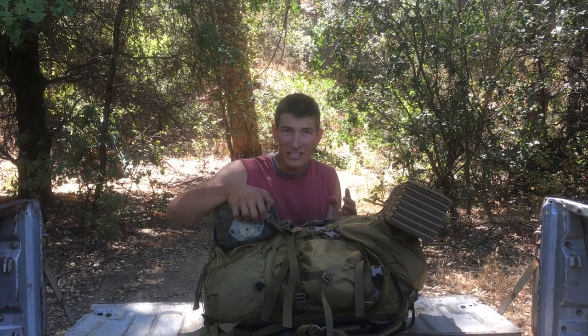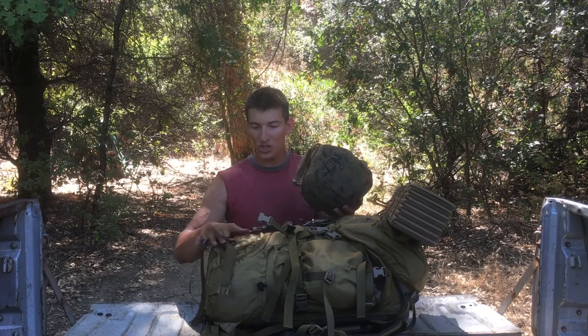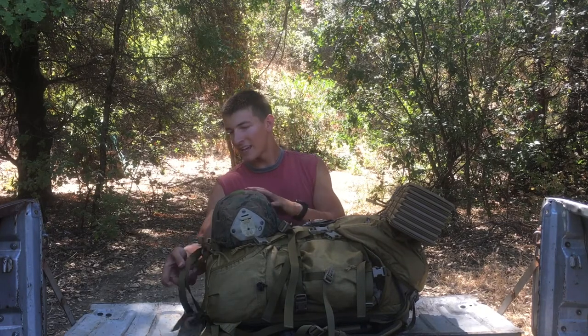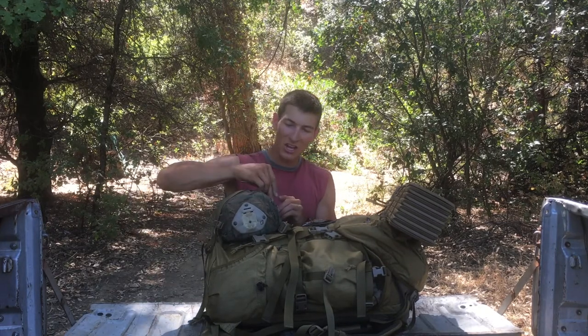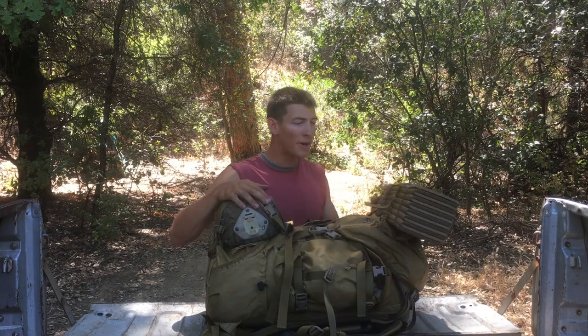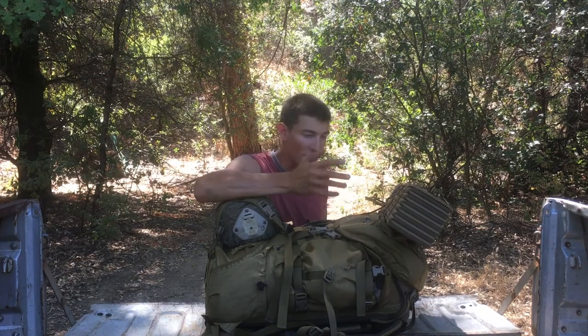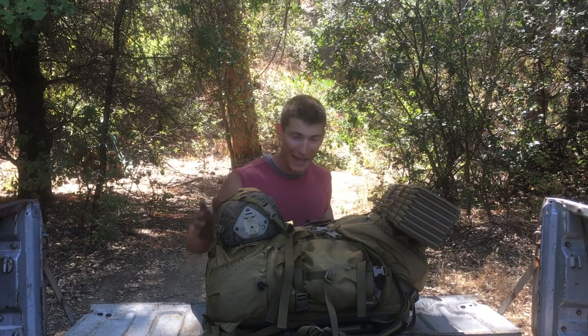One cool thing is it has straps for your Kevlar. Some of you may remember the old MARPAT ILBE packs that had straps in the middle for your Kevlar — this one has straps slightly near the bottom, but it still works great. It's out of the way and on there nice and securely with cross straps that strap it down across the Kevlar. I was really pleased when I found that because I was wondering how I was going to carry my Kevlar. Also, your Therm-a-Rest goes on the top of the pack — you could strap it on the bottom, but it fits really nicely on top and is easy to access.